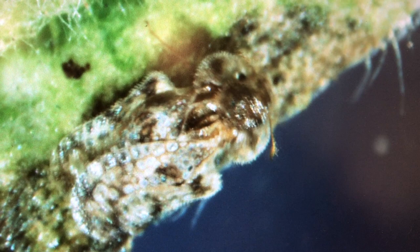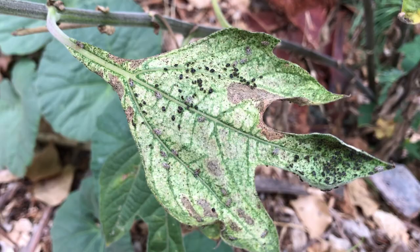Adults look like they are covered in bubbly lace and are a whitish or light brown or gray color, while immature nymphs look darker and spiky. Both feed on plant sap and leave behind characteristic spots of dark liquid feces. If left unchecked, lacebugs can seriously damage sunflower leaves.